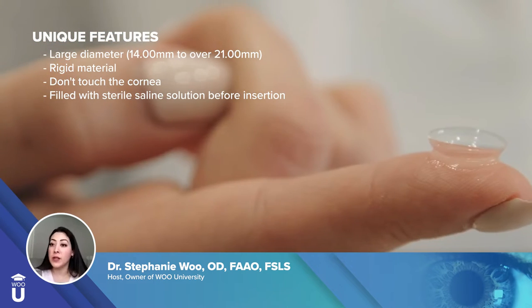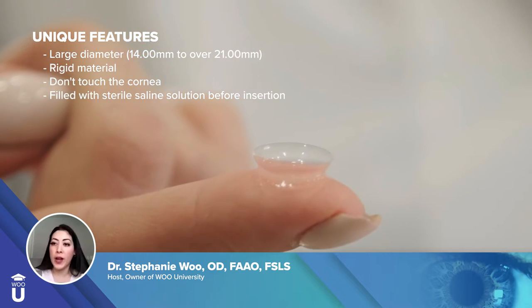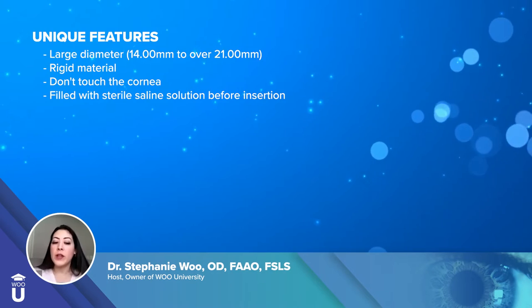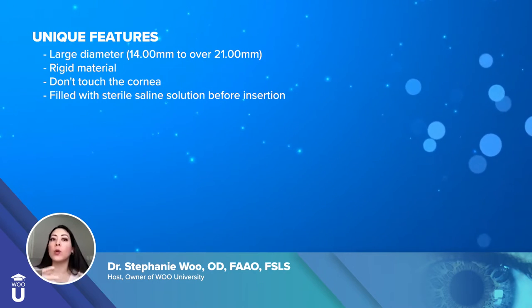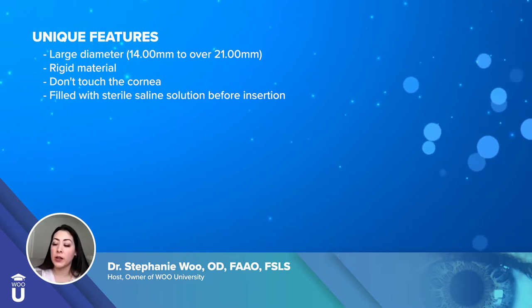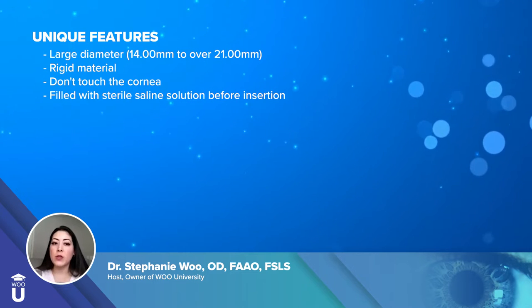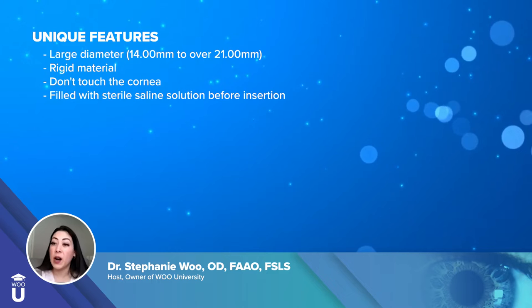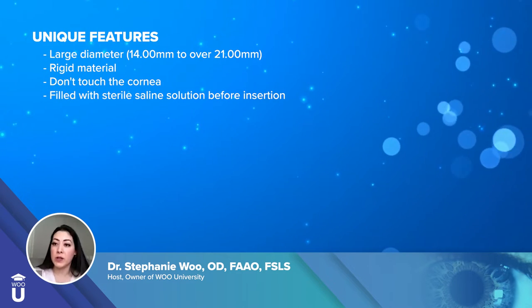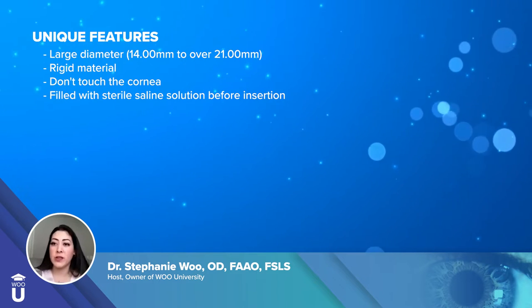Just for comparison, soft contact lenses that maybe you or your friends or family wear are about 14 to 14.5 millimeters. Scleral lenses are about that size or larger. They're made out of a gas permeable lens material, so it is a hard lens material, but it's not like a standard gas permeable lens. They don't touch the cornea at all, which makes them very comfortable. They don't pop out of the eye, and that's why a lot of my patients go into scleral lenses — because they're frustrated that their corneal gas permeable lenses pop out.